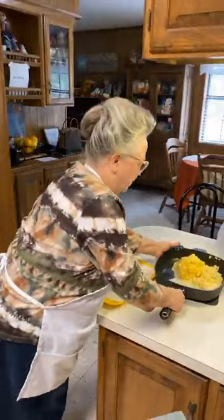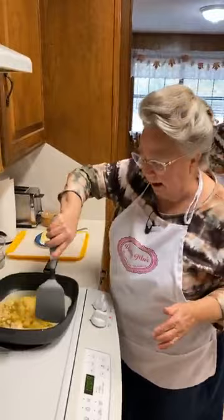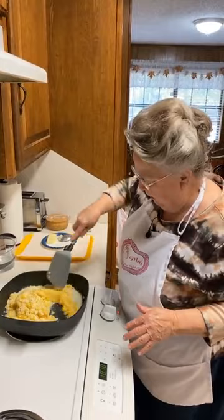I kind of preheated the skillet just a bit. But this titanium cookware — when it gets hot, it stays hot. I've learned that it works better, Mary, if you preheat it. Yes, it does. But you don't want to turn it on high — I've learned about this. I'm just going to mix this all together here, and then I'm going to add some water.